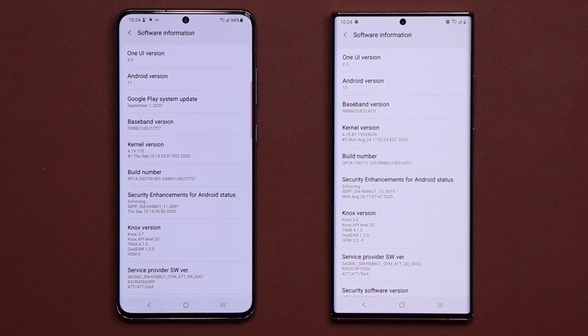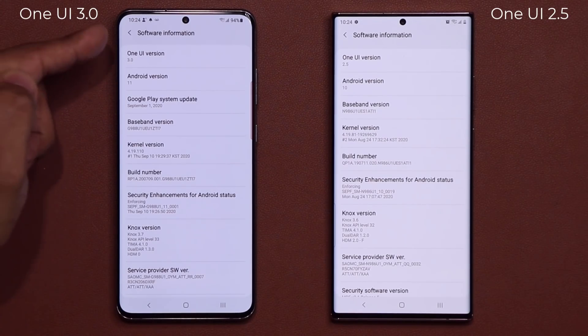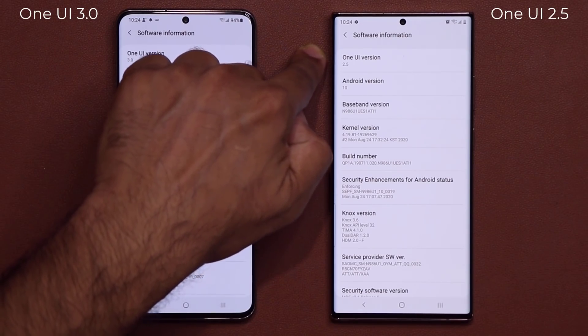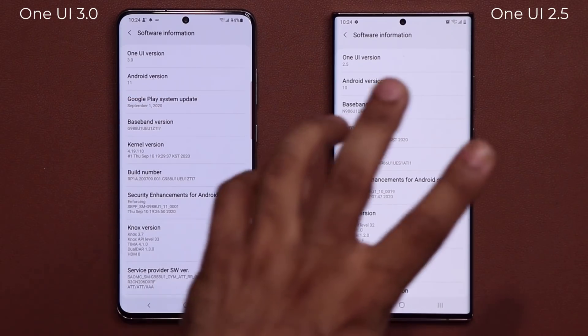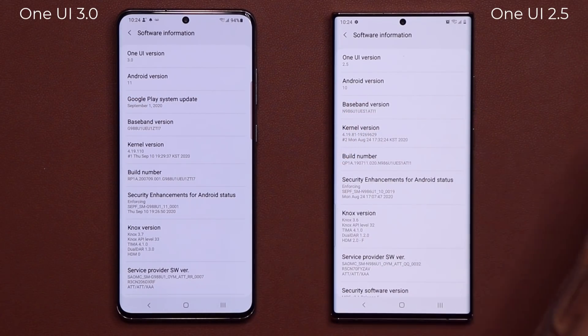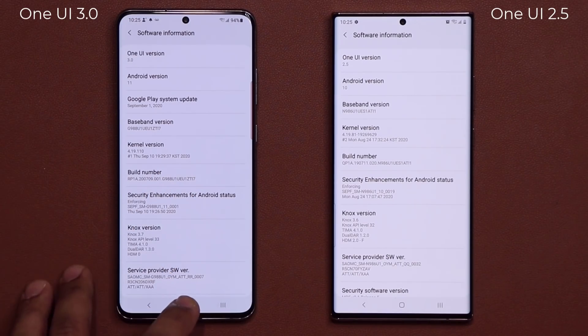Hey guys, Sok here from Sok E-Ticket. In today's video I want to show you guys the enhanced always-on display for One UI 3.0 with Android 11. I have a Samsung Galaxy S20 Ultra running One UI version 3.0 with Android 11, and over here we have One UI 2.5 Android 10. The always-on display on this is equal to all the previous models, but One UI version 3.0 does in fact have slight improvements.